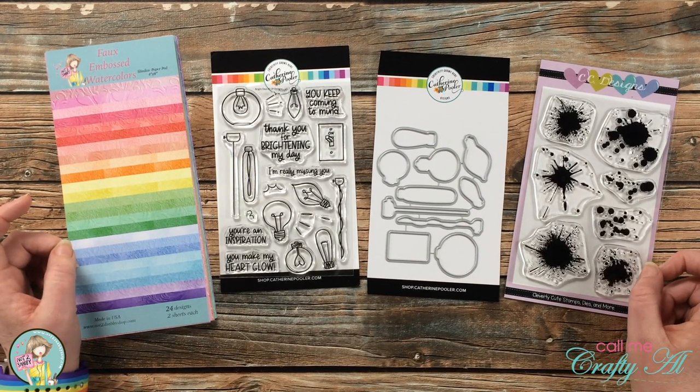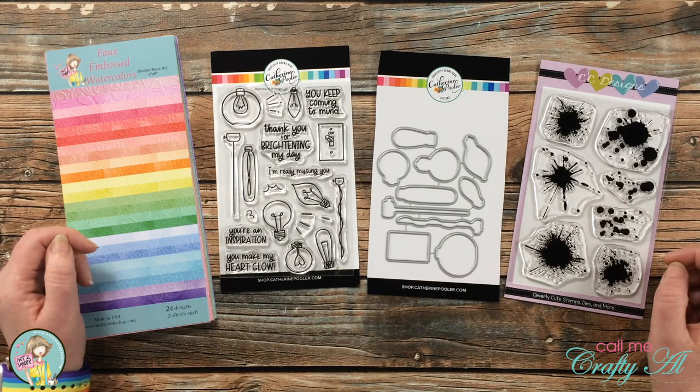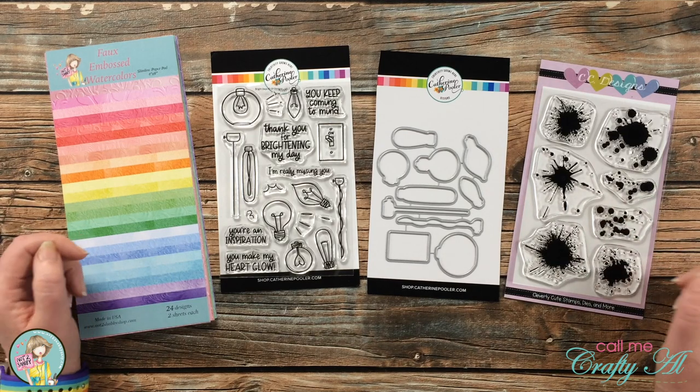If I leave you with any questions, make sure to leave those in the comment section below and I'll get back to you just as soon as I can. Let's get crafty!